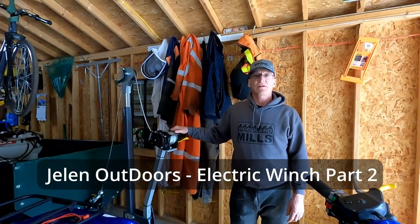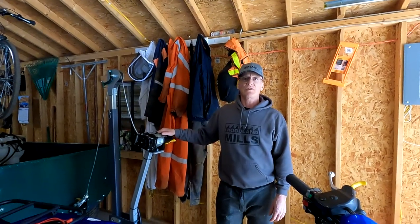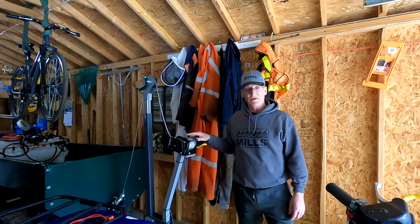Hello everyone, I'm Paul and welcome to Jellin Outdoors. This is part two of two for the installation of my electric winch onto my utility dump logging trailer.